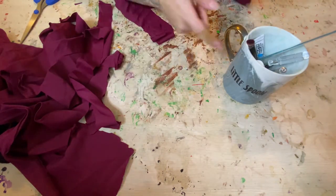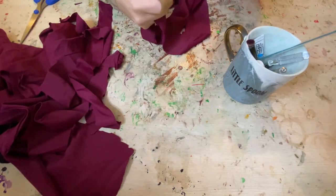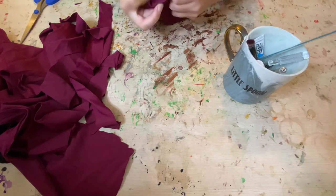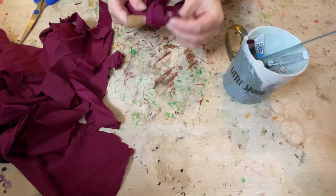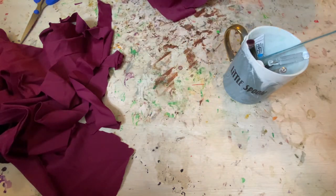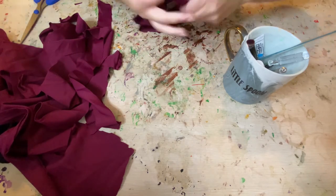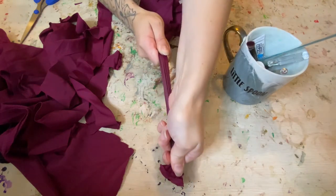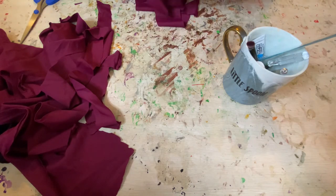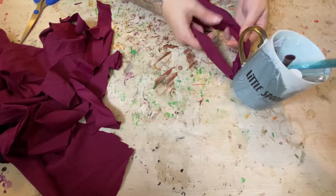I've got my little cup here — I'm going to use this handle to hold on to my braid. I'm going to take three of the strips, tie a knot in them, and push it down to the end as far as it will go. I'm going to put my mug on that just so it has something to hold on to — it's a little easier to braid that way.